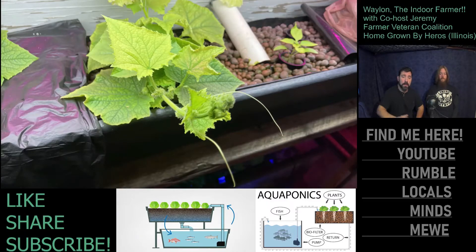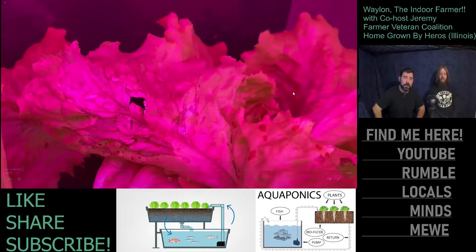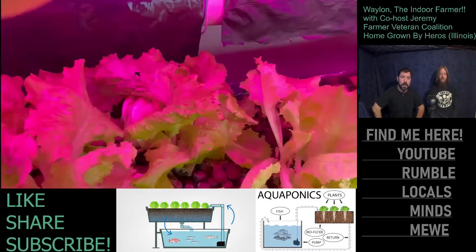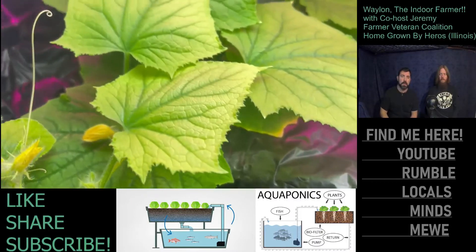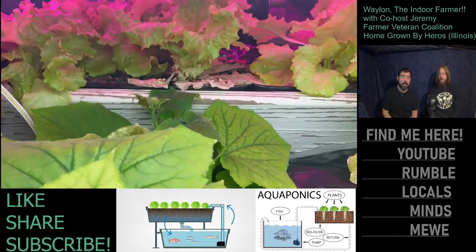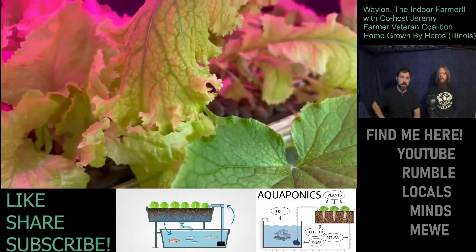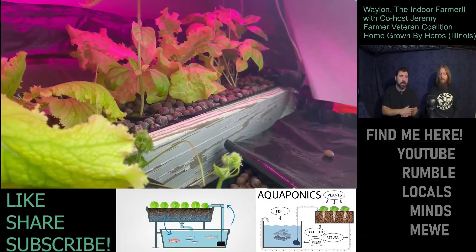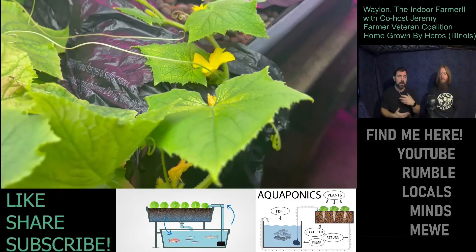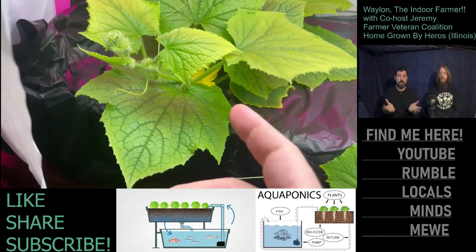The cucumber vines now have flowers all over them. The lettuce, however, wasn't getting enough nutrients — partly because Waylon didn't know the cut-and-come-again method. A friend came over and showed him some tricks: dead leaves laying around the bottom of the lettuce is not a good thing. You have to keep it short, trimmed, and harvested, so it stands up rather than laying down.